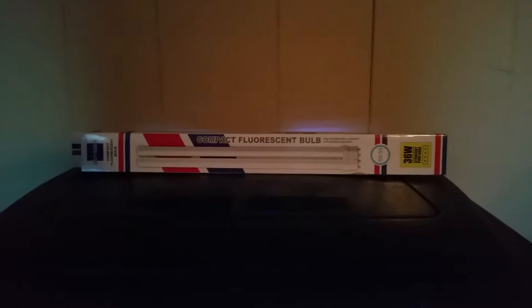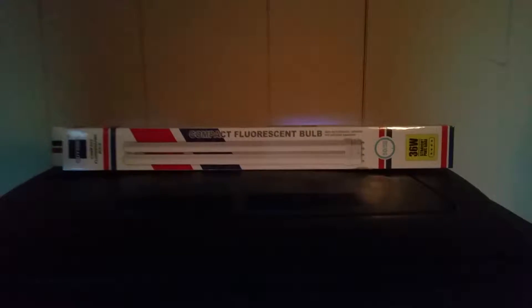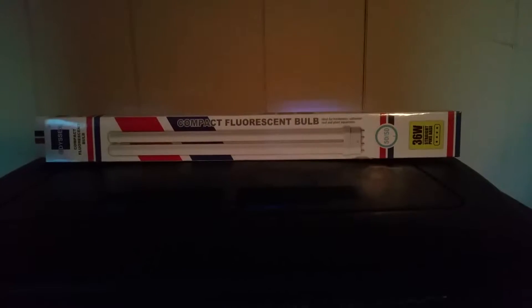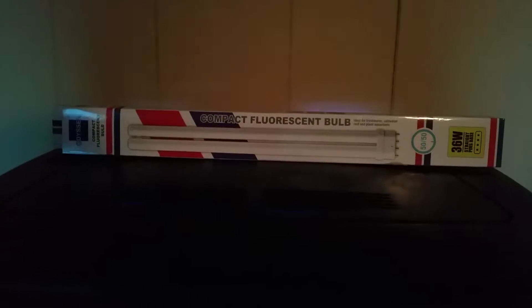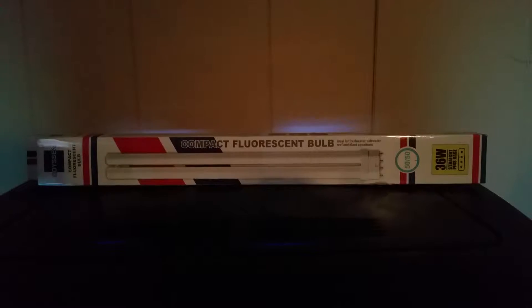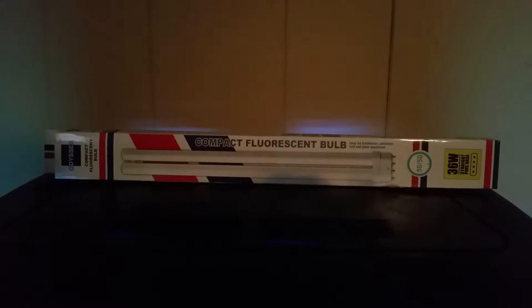Hello, this is Reef Dummies coming to you once again. Today I'm going to be talking about our lighting that we upgraded on the bio cube. We bought some compact fluorescent bulbs in 50/50 — 50 Actinic and 50 daytime 10K. We bought two bulbs actually, and this is the box they came in. We ordered them off eBay. You can see the 50/50 on the box — they're 36 watts.